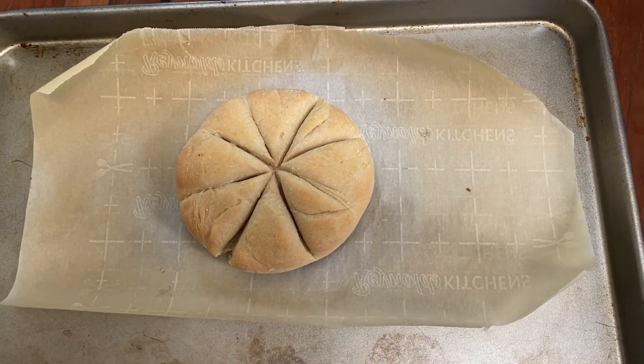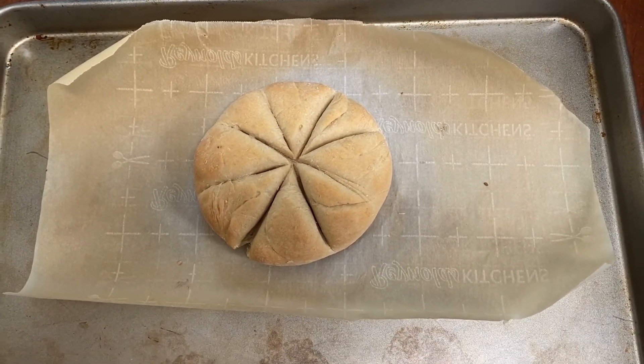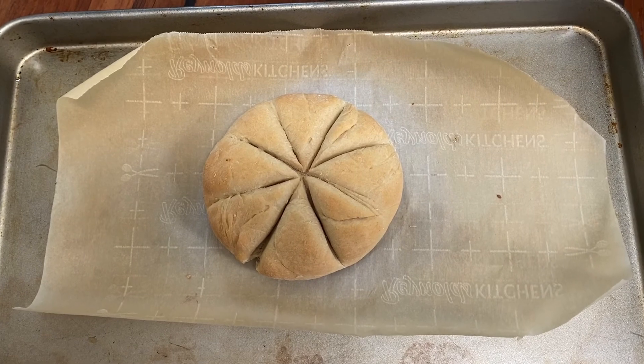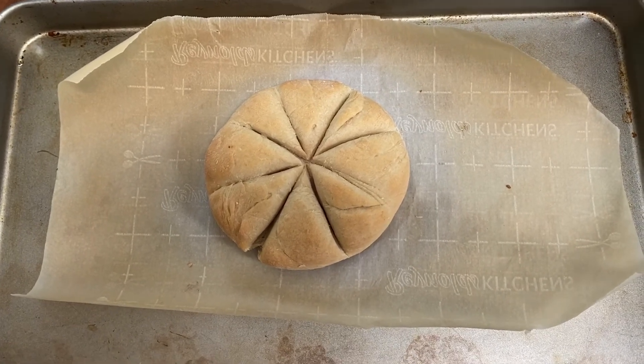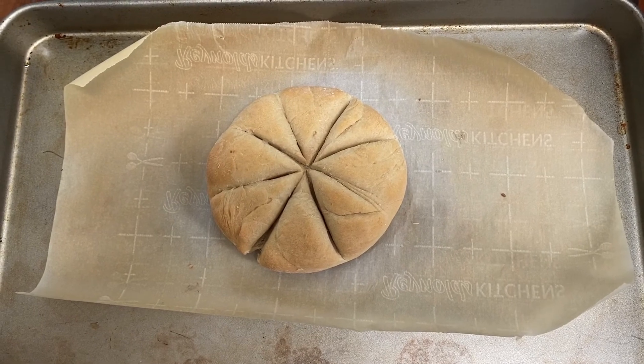That's kind of all there is to it. In the spirit of ancient Rome, you could dip it in some olive oil, or some fig preserves — that'd be good. So that's how you make Roman bread. Hope you enjoy and go make some of your own.